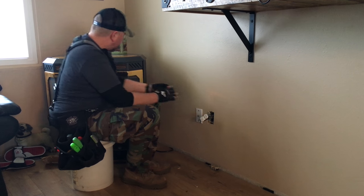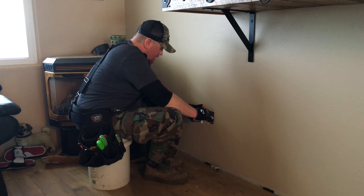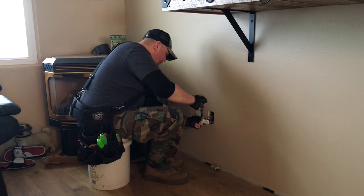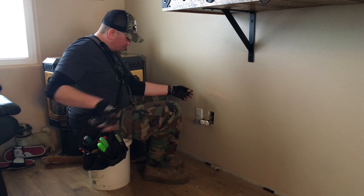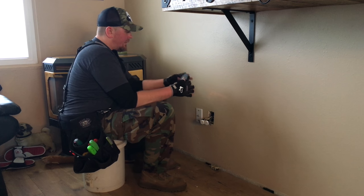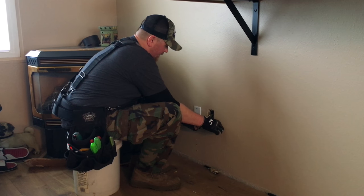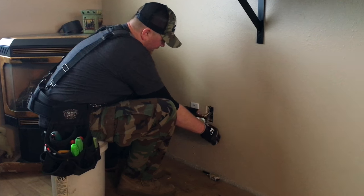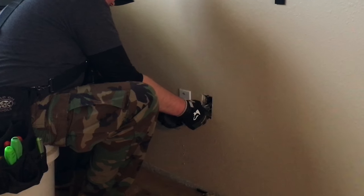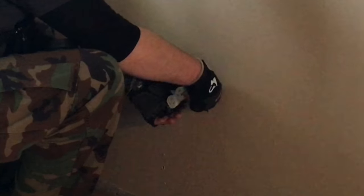Now we're ready to wrap this up. What I want to do is give each of these a final tighten down — make sure they're good and tight. And then the final thing I like to do as a little safety tip is take some electrical tape and wrap it all the way around, covering all the terminals and connections, just for a little added safety on the closed connections where a possible short could happen.